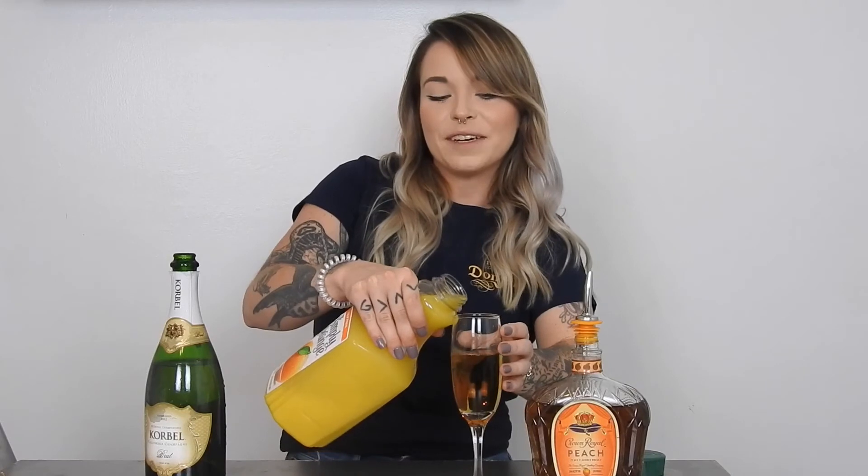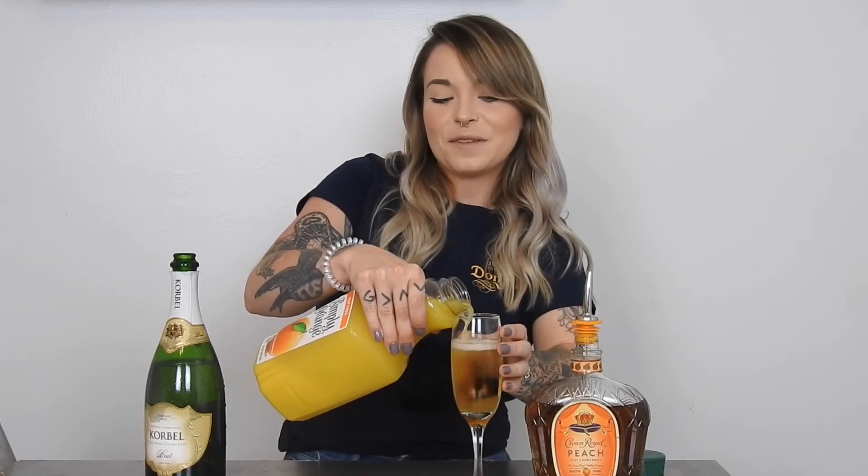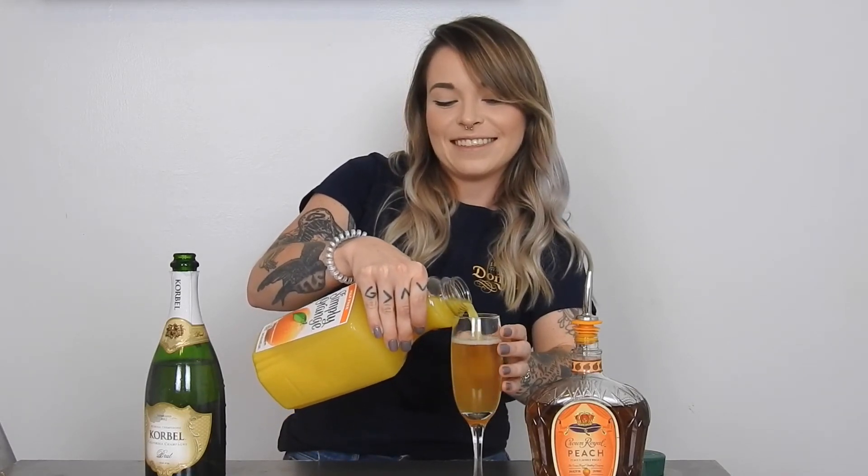...orange juice. It doesn't have to be pulp free but I personally like pulp free. And you just add a little splash of that. And voila! Super easy drink to make and a lot of fun to drink.